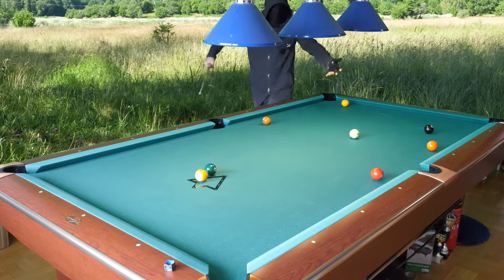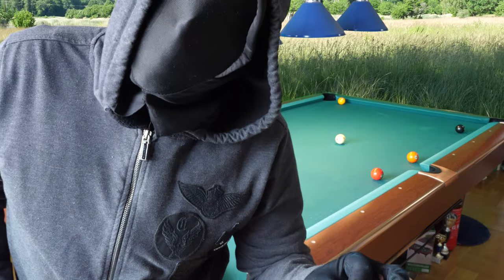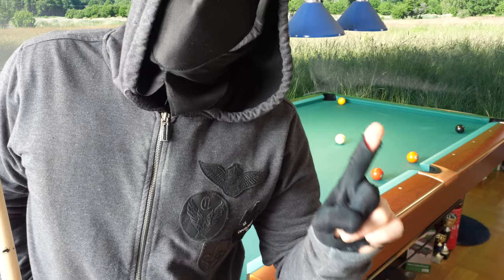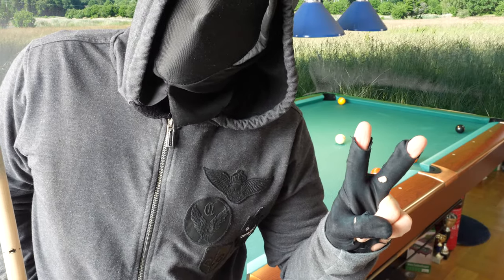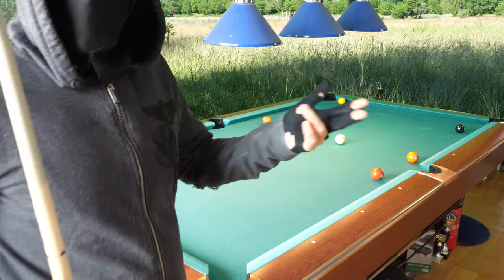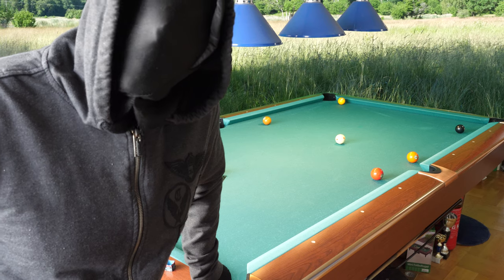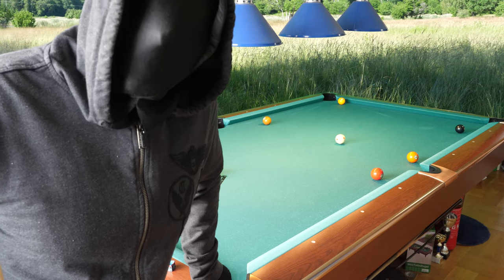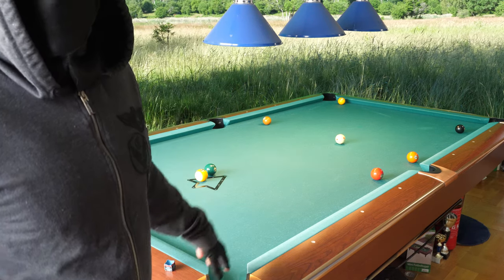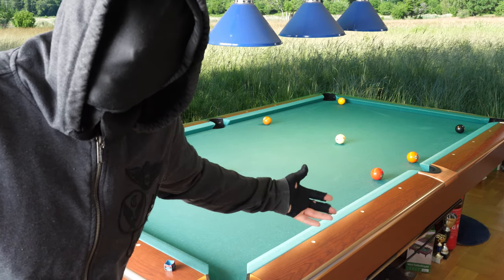No effort at all in my break, unlike my previous break when I accidentally got side spin on the cue ball and scratched in the side. It is a much better idea to keep relaxed — you don't need so much speed on the cue ball. This is good enough. Do you agree? You don't need extra speed. Look at that — very nice position on the one ball.